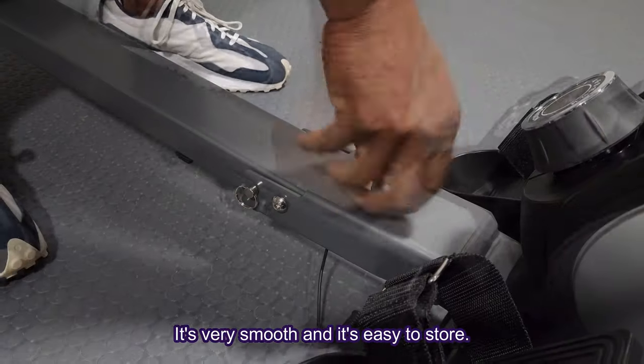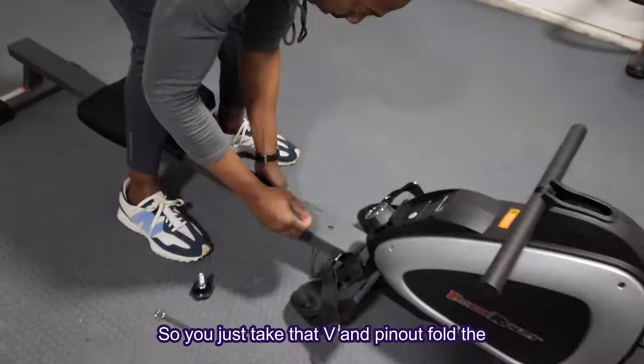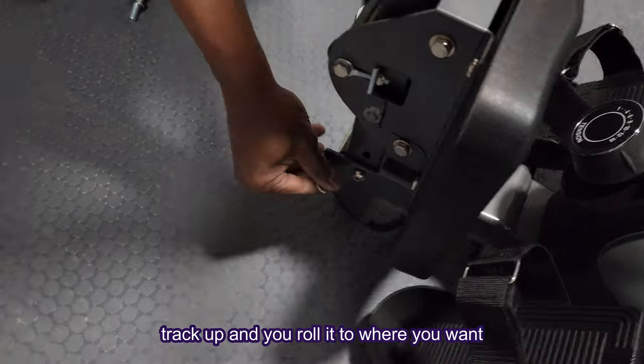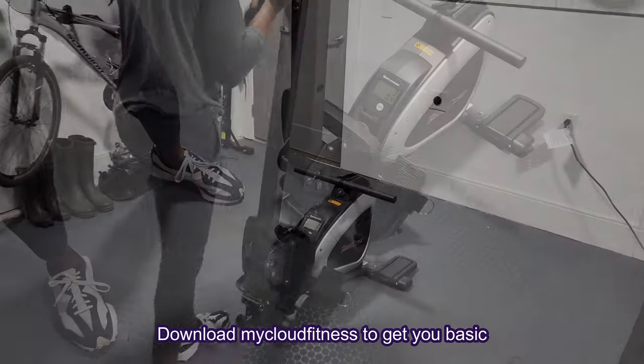Overall, this machine is quiet, very smooth, and easy to store. You just take the bolt and pin out, fold the track up, and roll it to where you want to store it. There is also an app you can download called My Cloud Fitness that gives you basic workout tracking and activity reports.